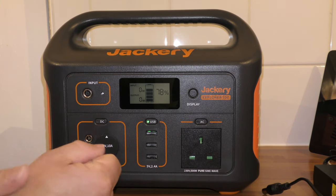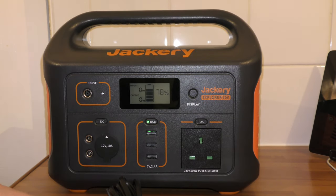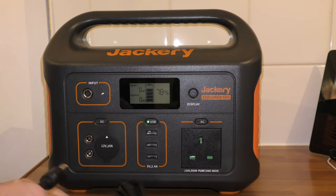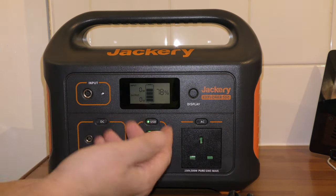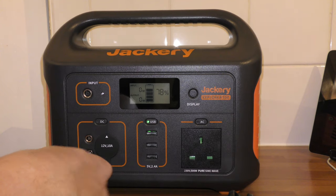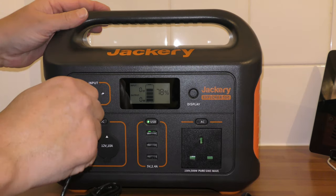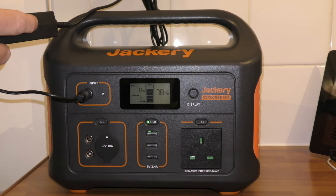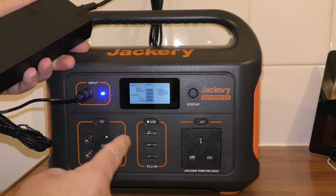So the first few features to look at are the main input. I'll come to the solar panel later, because it comes with a solar panel — well, you buy the solar panel extra, but the solar panel powers this. So it's basically constant power; it's always going to be charged up if you've got it outside and sunny. So this is the main input, DC input — that plugs in, that plugs into the mains, and that's when you first charge it. Your first charge is from the mains; they recommend that you charge it up fully.